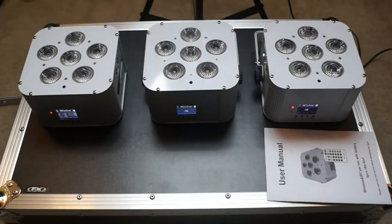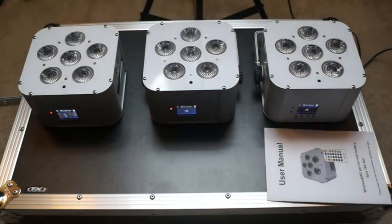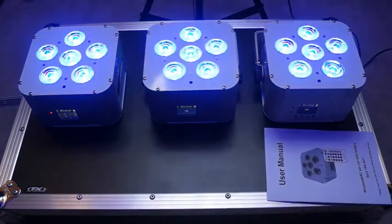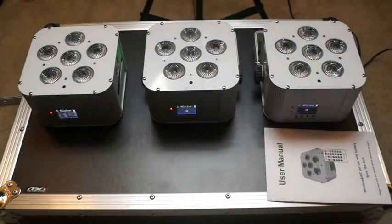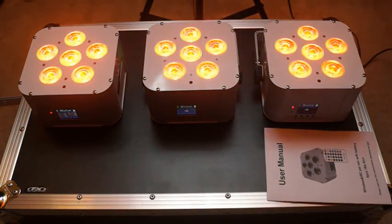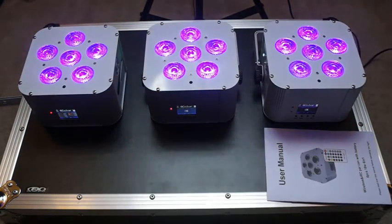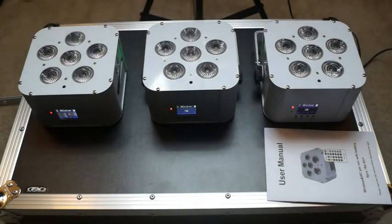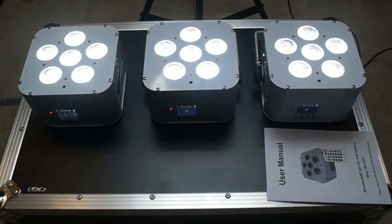That's a good feature — you can get rid of the DMX controller for static colors and stuff. Now let's do a quick run through the colors: you have red, green, blue, amber. The next one is UV, and it's actually a true UV — just like a blacklight, makes things glow. And of course you have white — it's a really nice, bright white.